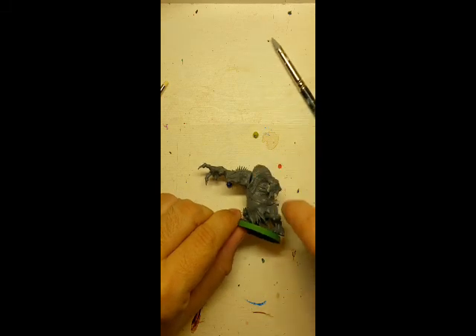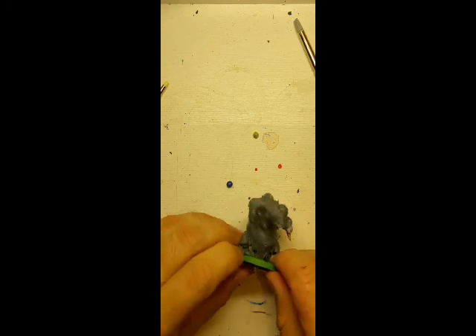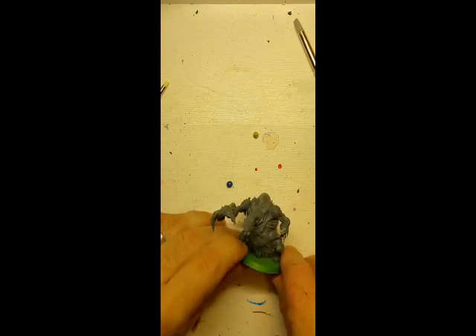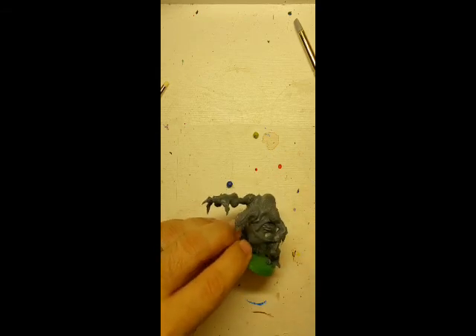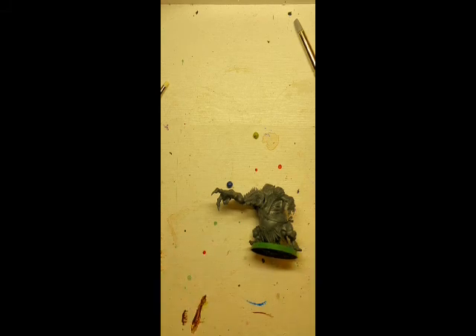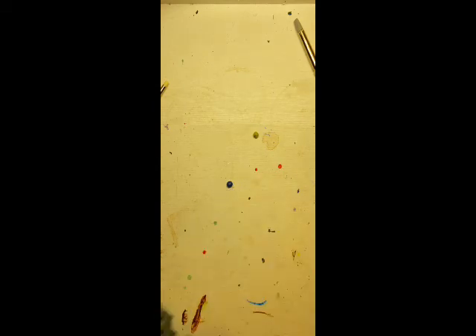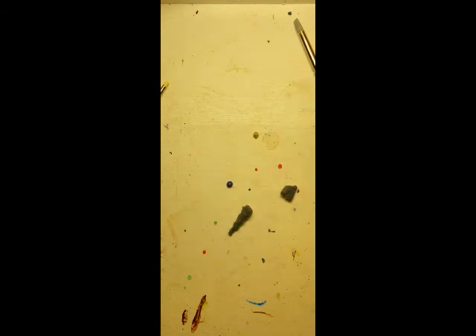Today I'll be applying green stuff into this cat figure. I chopped off this arm — it's a Croxigor I was putting together for skirmish just for fun. I had the body for the troll and an extra cold one head, so we'll be putting these two together.